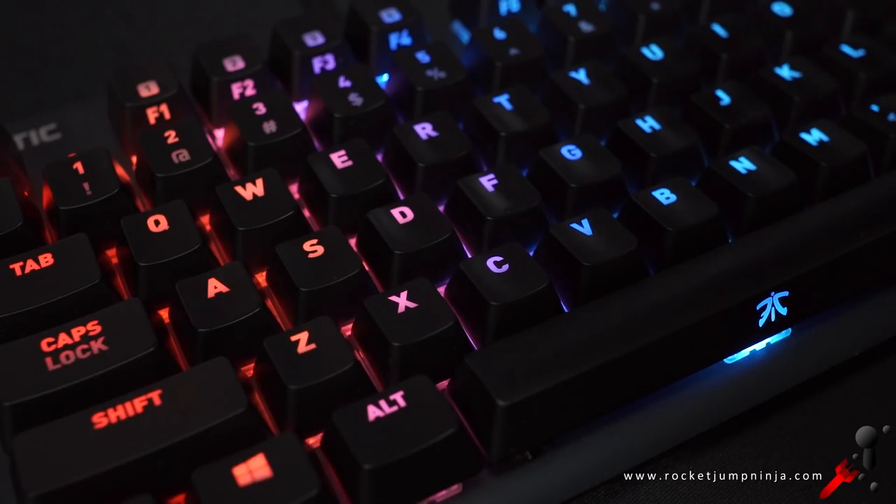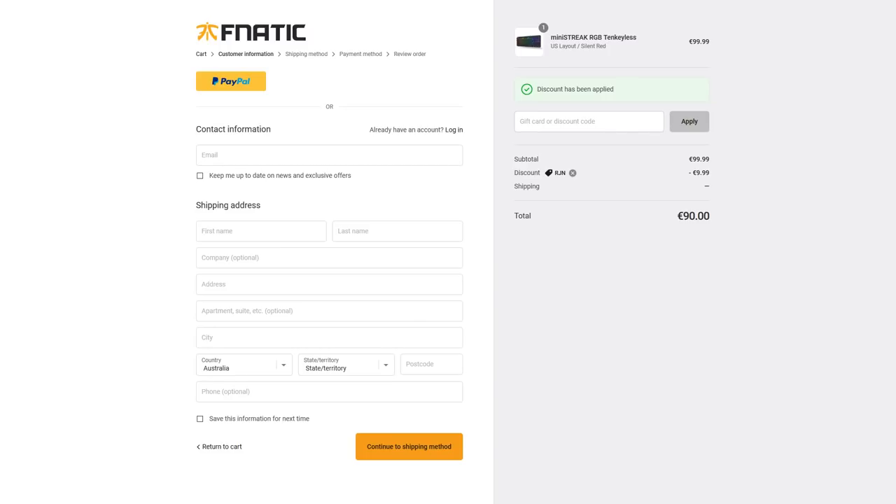You have to find what's right for you. The cost is pretty good too, and even cheaper if you use my discount code on their main site — it's just RJN. I'll leave a link in the description.